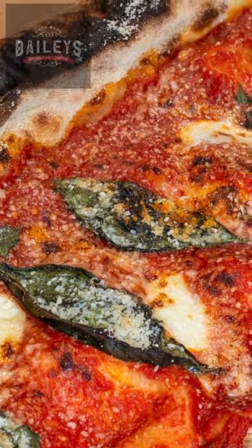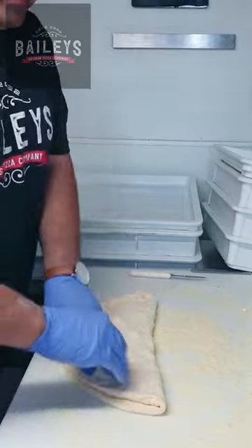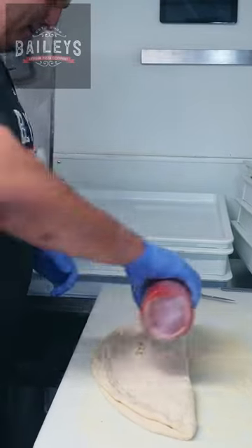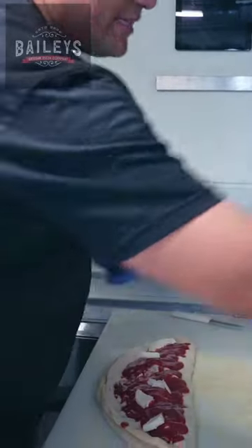Calzones are awesome. The main calzone that we sell is the ricotta mozzarella cheese, and then we flip it over, we close it, and then we open up a little pocket there so that way the steam comes out. We'll do marinara on top, and we'll put the fresh mozzarella on top as well.